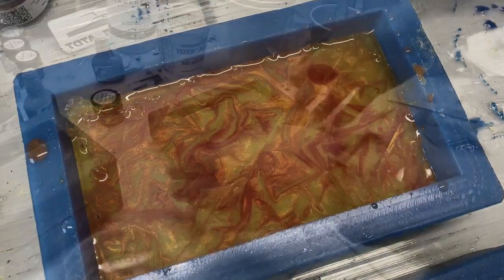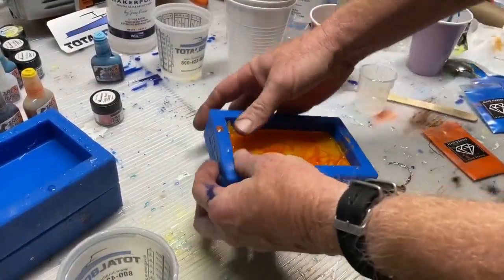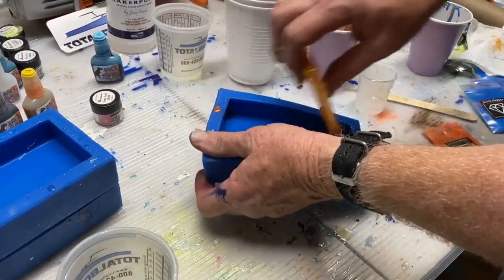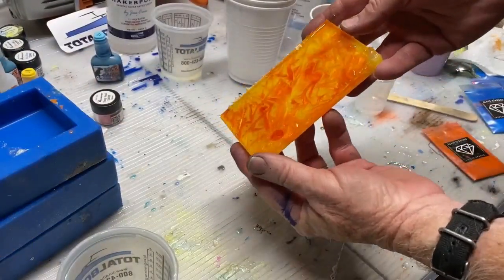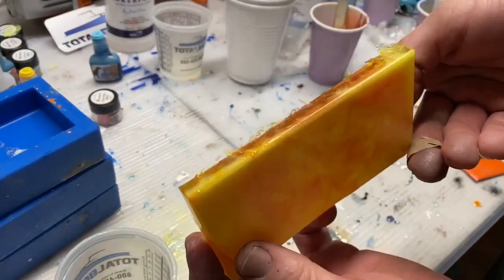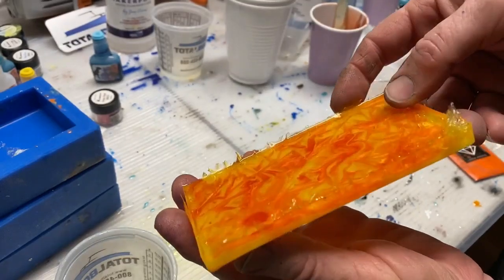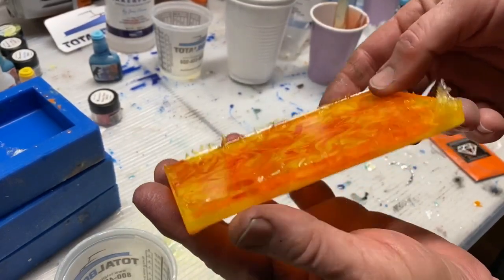Once again, you walk away for 48 hours and let that resin completely dry. Then you can pop it out of the mold, and this is the finished product. You've got a nice 3D combination of yellow and orange coated with a clear resin surface, which makes it nice and glossy.